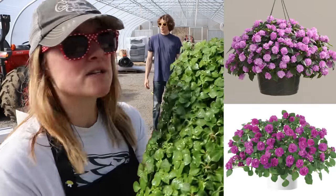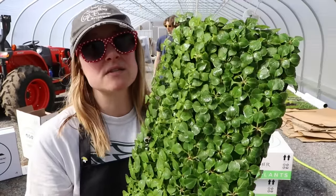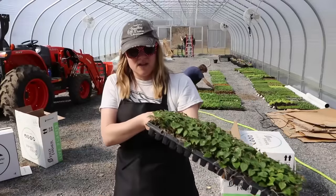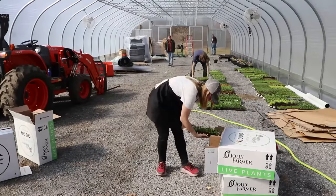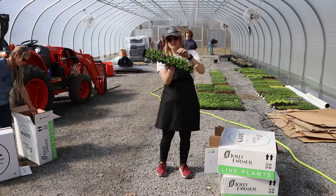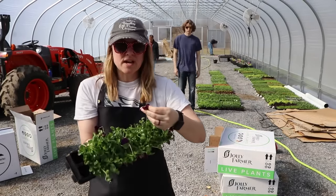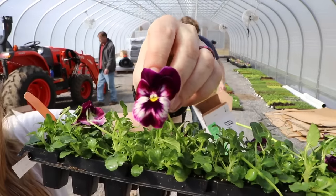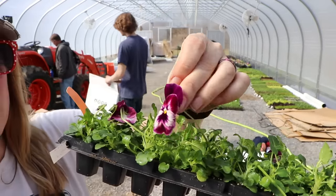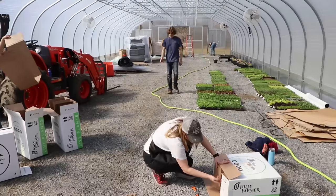A couple trays of double impatiens for four-inch pots — we have lavender and electric purple, the same colors I'm growing in the baskets but for four-inch pots. A couple more trays: red and pink. And then another pansy tray — Cool Wave spreading ones called Raspberry. That's a gorgeous tray. And that's the final box!